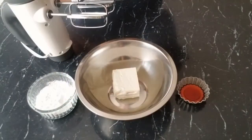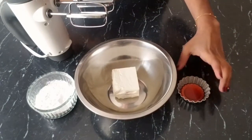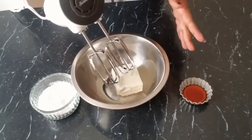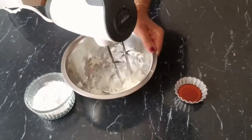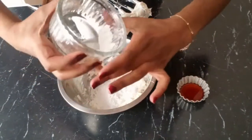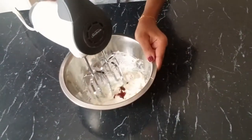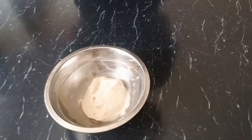For the cream cheese frosting, we'll need half a block of cream cheese, a teaspoon of vanilla extract, and a quarter cup of icing sugar. We are going to smooth the cream cheese first — let it be at room temperature so it can cream better. Add in our icing sugar and our vanilla, and then we're going to mix it all up. Then we'll place it in the fridge to chill until our cake bakes.